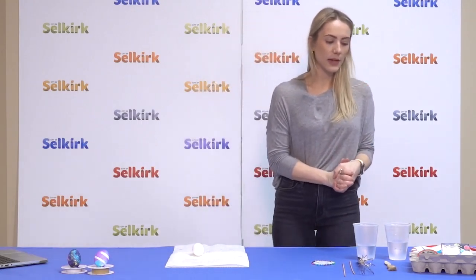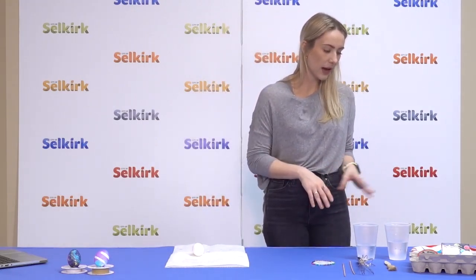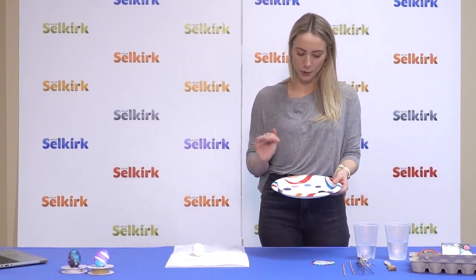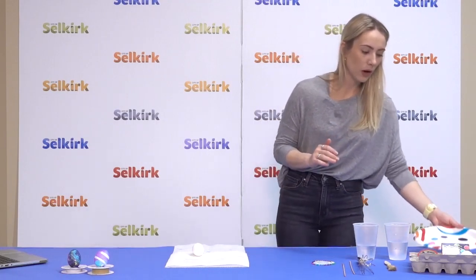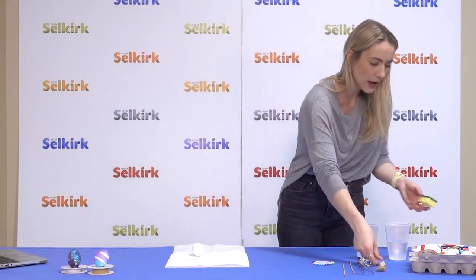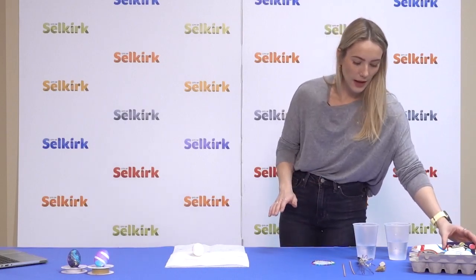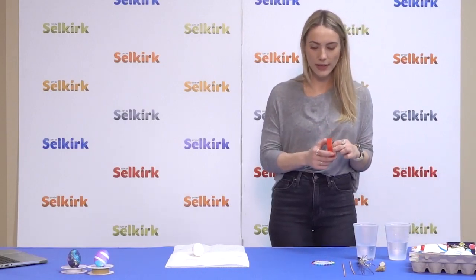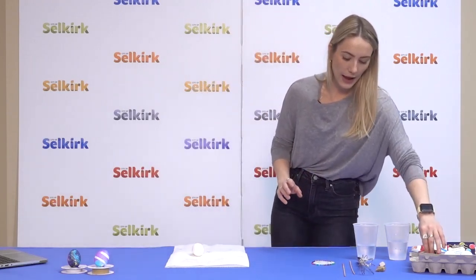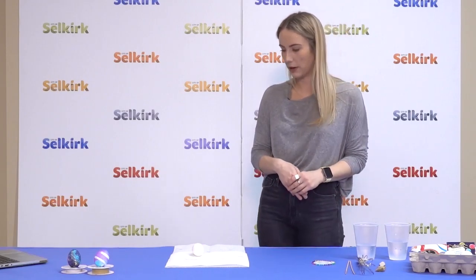Let's go over some of the items in your package, supplied to you by the City of Selkirk. You will have squeeze bottles with paint colors: black, white, yellow, purple, pink, and blue. You will also have a sponge and a paintbrush to apply paint to your eggs, a pack of food coloring to dye your water, electrical tape to create the spiral shape of the spiral eggs, and skewer sticks and pins to poke the membrane of your egg.